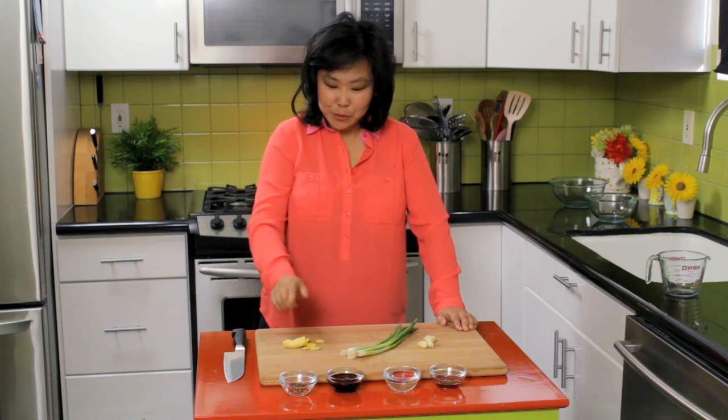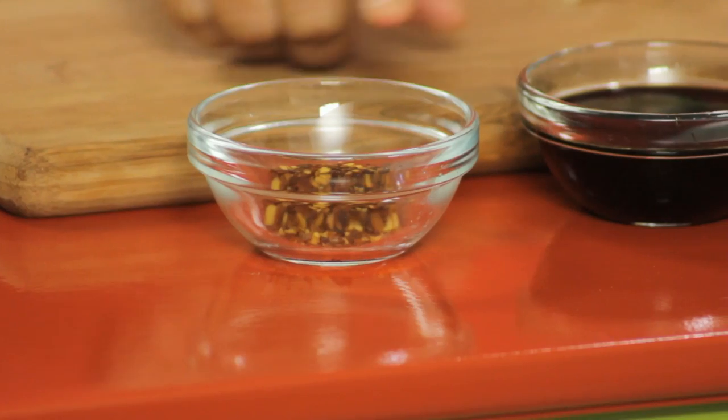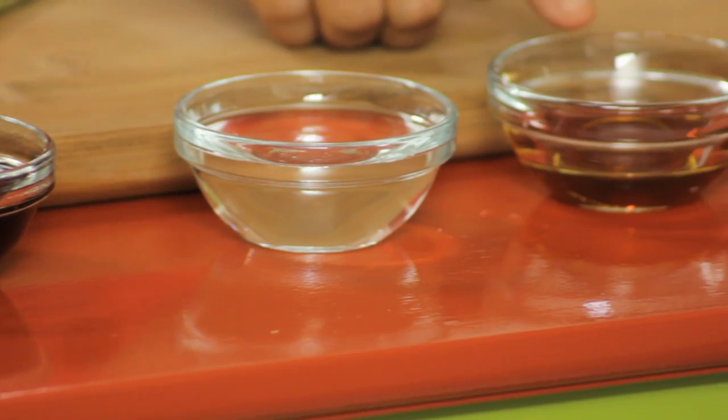Now let's go to the marinade. We have all the ingredients: two-inch cubes of ginger, three scallions, four cloves of garlic, half a tablespoon of red pepper flakes, five tablespoons of soy sauce, six tablespoons of water, and one tablespoon of sesame oil.